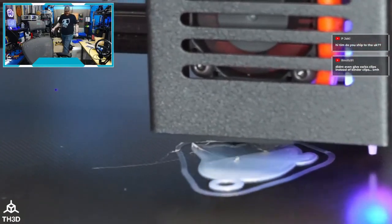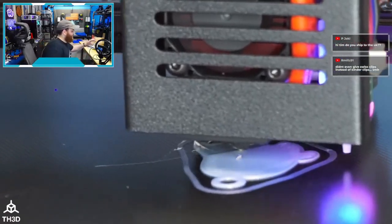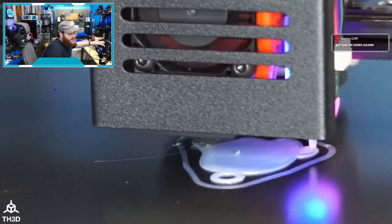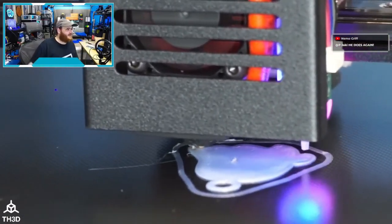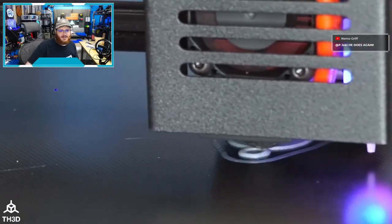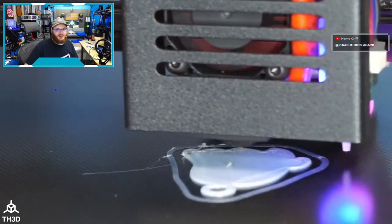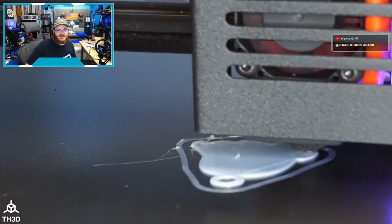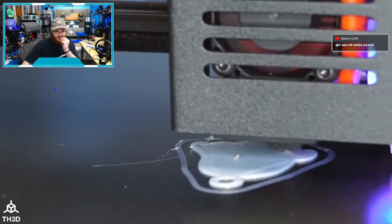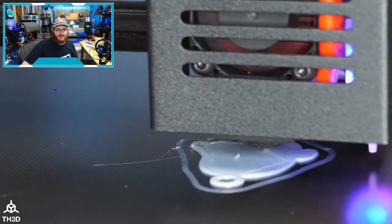Shout out to my buddy Mike Hunt who's watching from the UK — his channel is something like 3D Mic. He's the guy I got the chocolate printer from a while back. He's watching on Facebook like a boomer — all the cool kids are on YouTube and Discord these days, Mike.